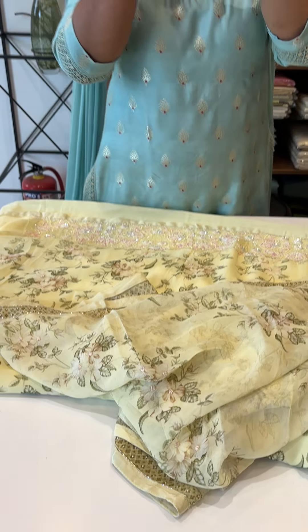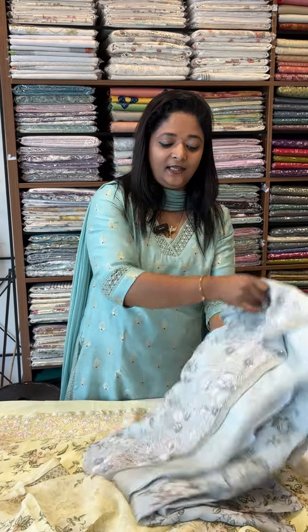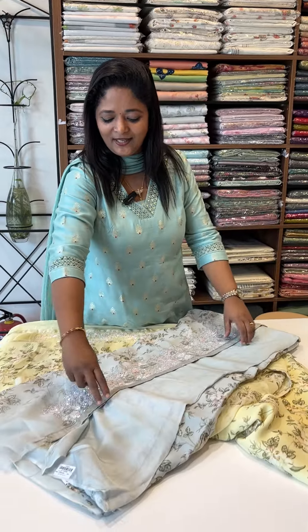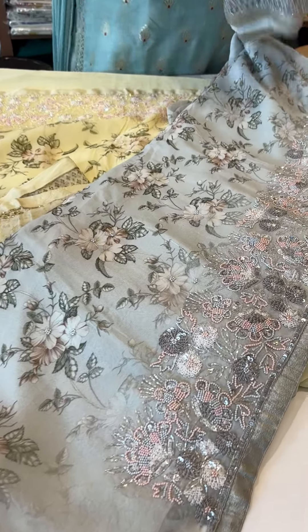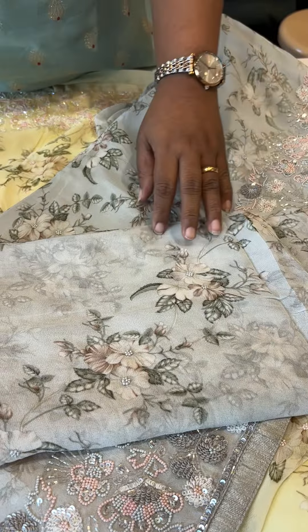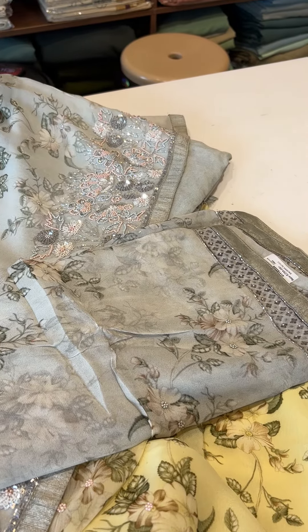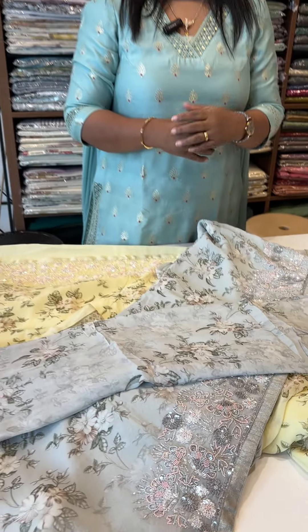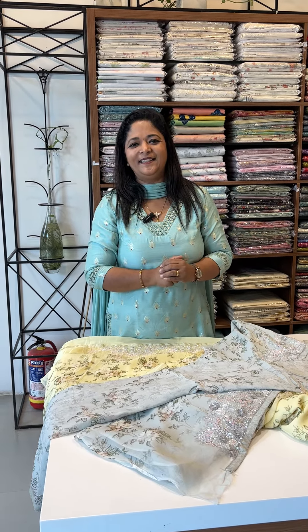It's a very subtle piece with a color change — a beautiful gray shade. It's good to work on the borders. It's a beautiful piece.